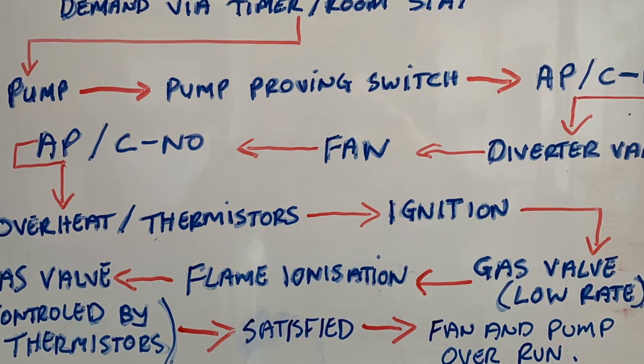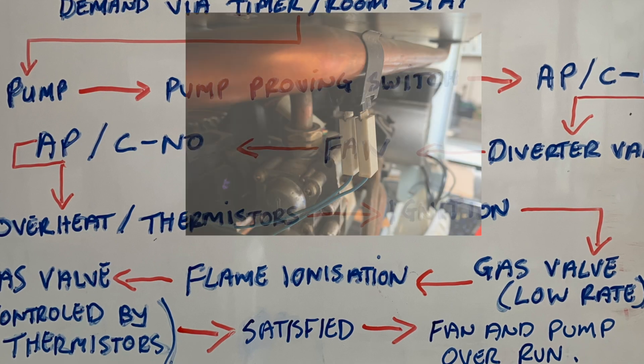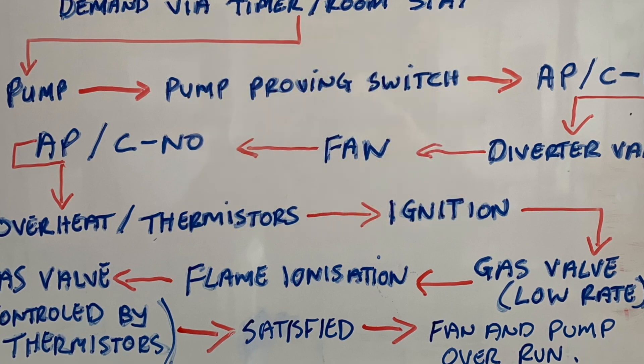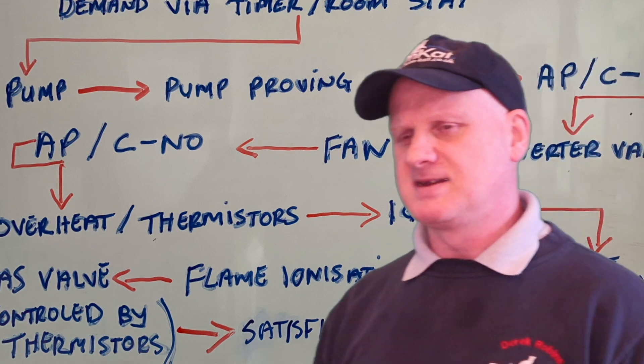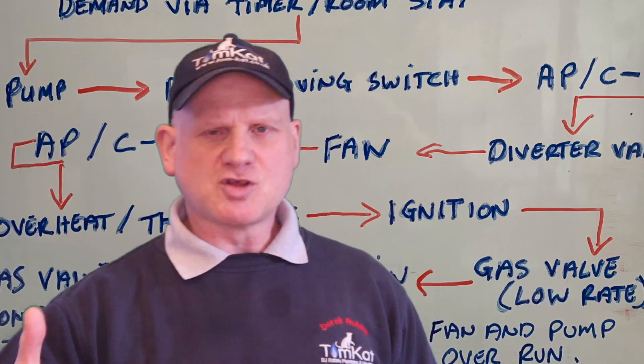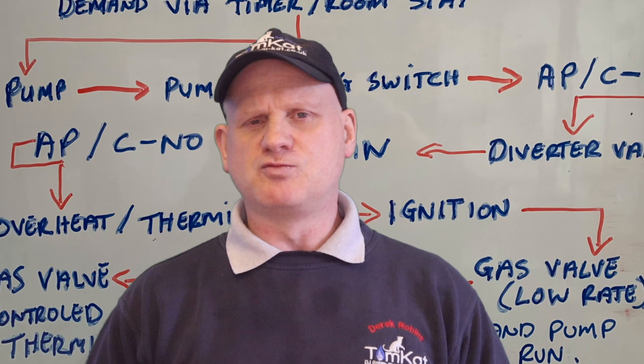After the flame ionization process, it opens the gas valve fully and then controls the gas valve via the thermistors, and then the boiler runs in central heating mode. Once it gets satisfied, the burner then turns off, but the boiler continues to run.